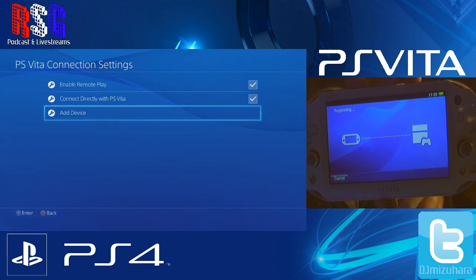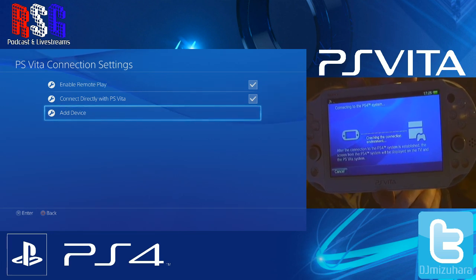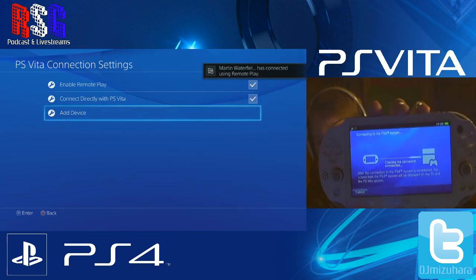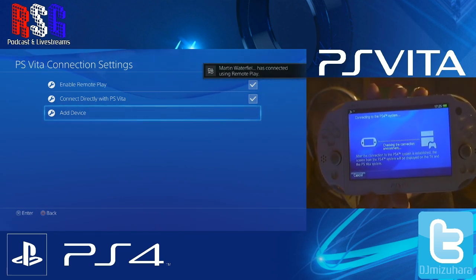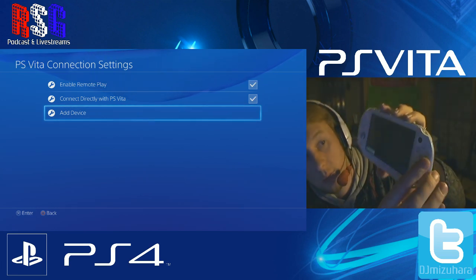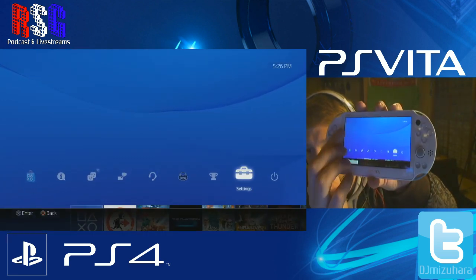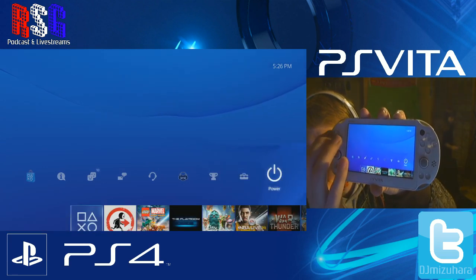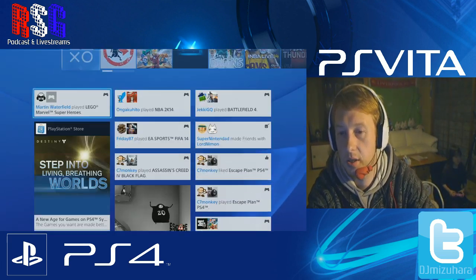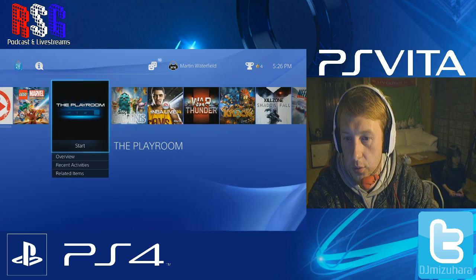Now you should have control of your PlayStation 4 with the Vita. There you go — connected. You can see you now have full control of your PS4 through the Vita via remote play.